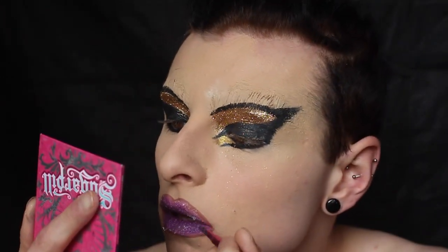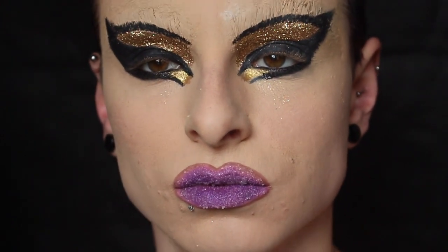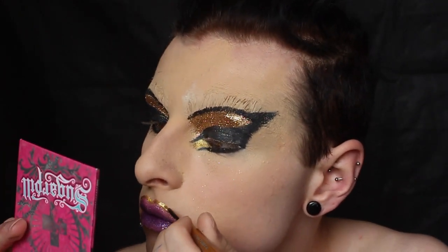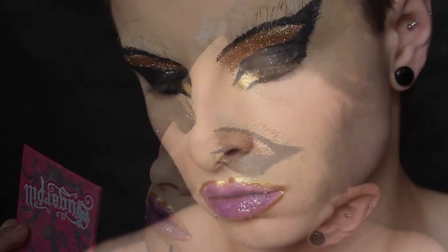For the crystals, I applied a ton of MAC mixing medium on my lips and then dipped my finger in a bowl of sugar and pressed it into my lips — this gave the best effect. Mixing lip gloss and sugar didn't work so great, so stick with the mixing medium. Then I'm outlining my lips with Urban Decay's El Dorado liquid liner, which is a metallic gold. I used quite a few layers to get the intensity I wanted. It tastes good though, so don't expect it to stay on all night.